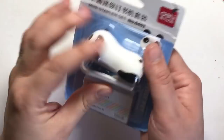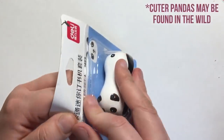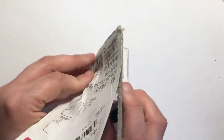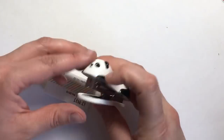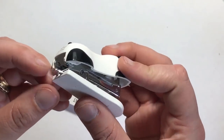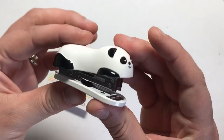Everybody needs a stapler on their desk, and why get a boring generic one when you can get the cutest little panda you've ever seen? This mini stapler set comes with the stapler itself and also a box of staples so you can use it straight away. The stapler opens and closes like a normal one, and on the back it even has a staple puller for when you want to remove staples from documents — really handy and not always included.